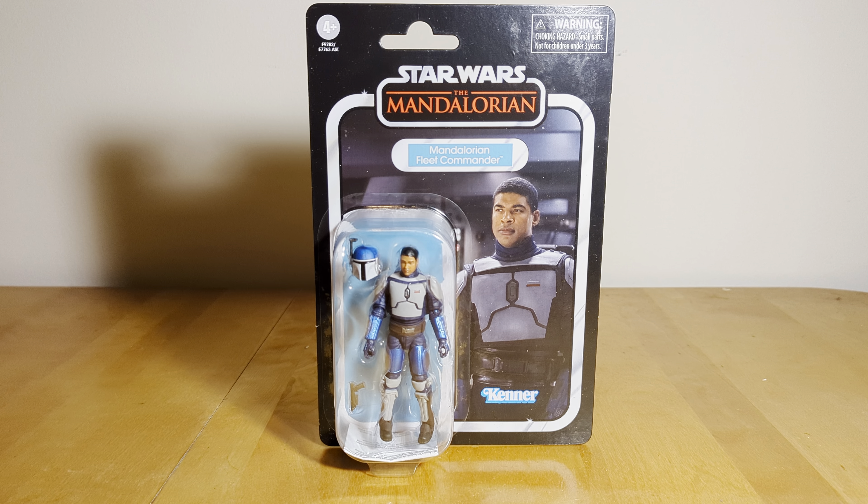Hi guys, Darth Deuces here back on our Star Wars The Finish Collection action figure review. Today taking a look at the newly released Mandalorian Fleet Commander as he appeared in Season 3 of The Mandalorian, commanding the captured Imperial Light Cruiser with the Privateers, Axe Woves, and all those guys.